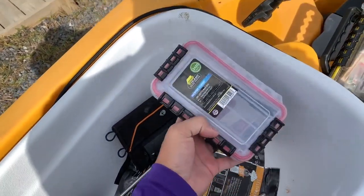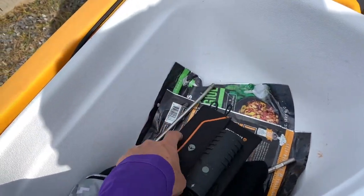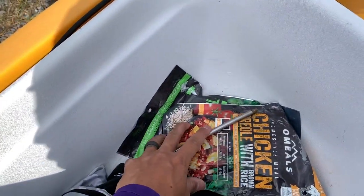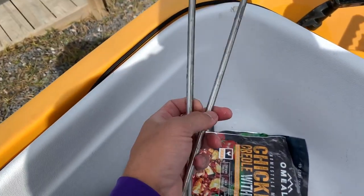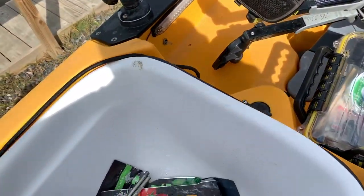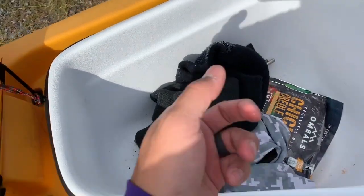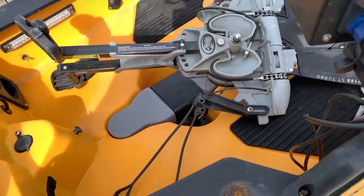Got some GoPro batteries in this case. I have my EcoX Gear solar panel charger to keep my batteries topped off and my cell phone if I need it. I've got a few oatmeals in here for when I get hungry. I do have a few spare rods in here in case my fins get bent and I need to fix it. And it's been cold in Louisiana so I have a beanie and a few neck masks.